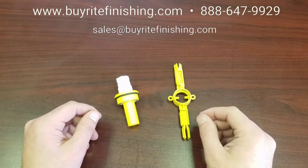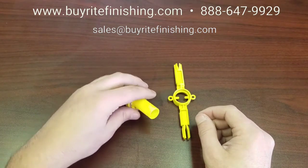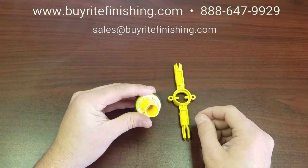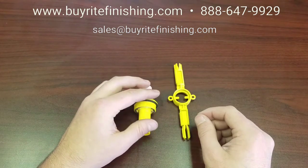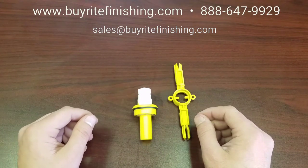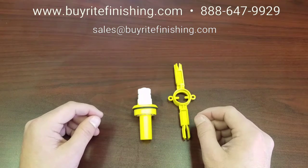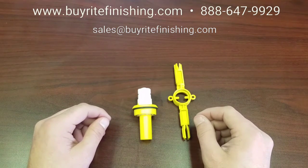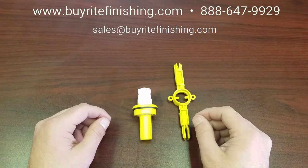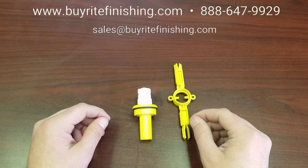Wagner's electrode holder does more than just charge the powder as it exits the gun. Inside its powder channel is a removable wedge. This wedge helps to ensure that you get a proper cloud of powder to charge as it exits the gun. It does this by separating the powder channel in half and breaking up the stream of powder leading from the pump. This wedge, if not replaced in a timely manner, will dull and create impact fusion on its flat end. It also will not split the powder stream efficiently, causing an inconsistent cloud.